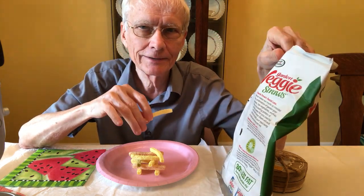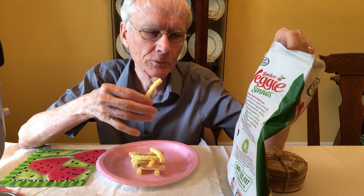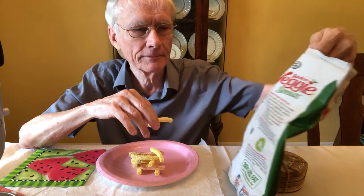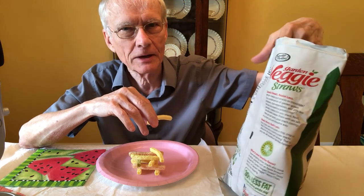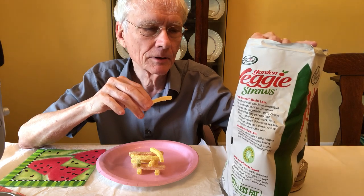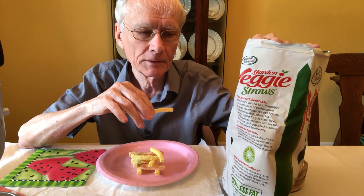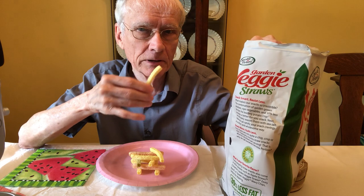I've already been snacking on these — I tried three or four and my wife got the rest of them. That's the real size of the bag. I'm not going to run the company down unnecessarily, but I will say that probably just over half of it is product and the rest is one gigantic air pocket that you're essentially paying for.